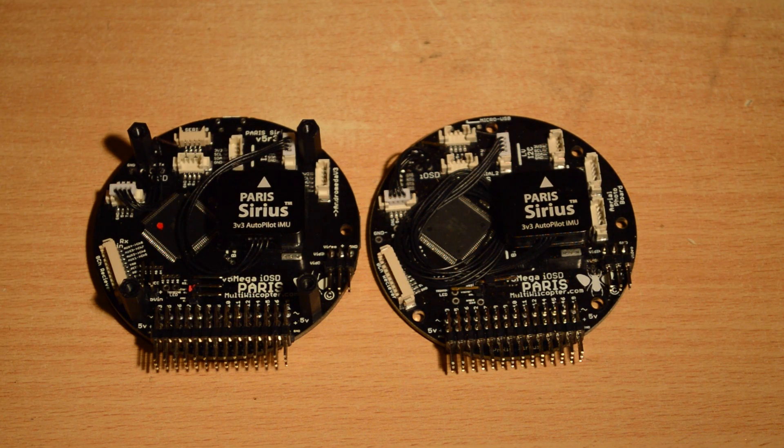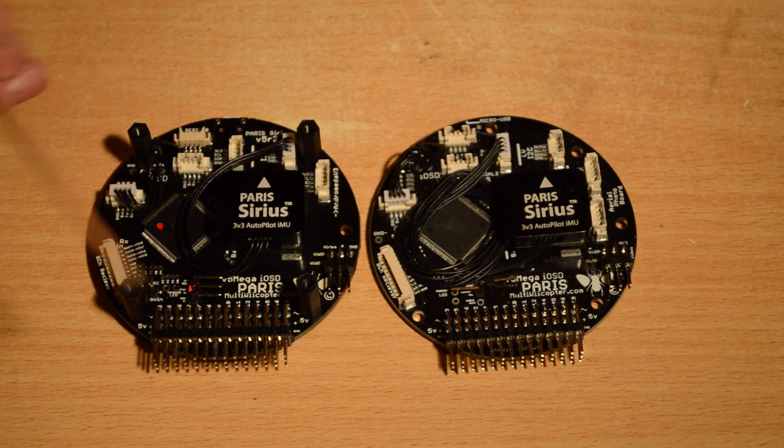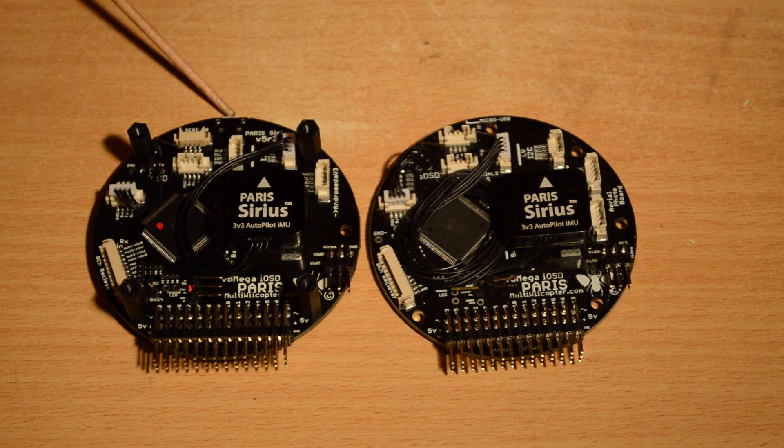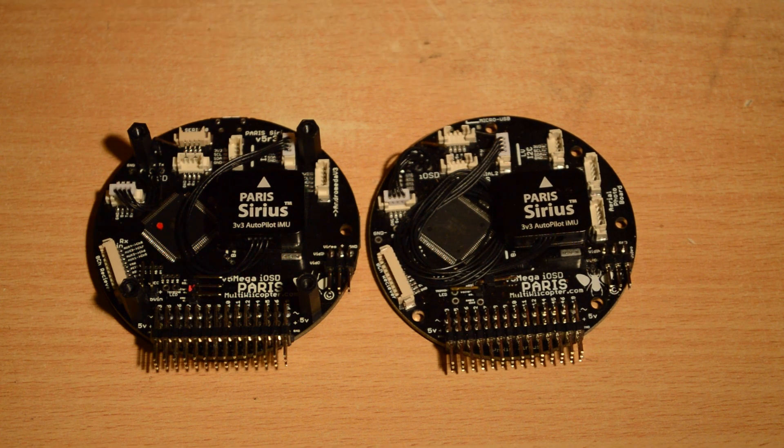Most of the rest of it stays the same, but a few cool differences: the USB has moved — it's not offset anymore, it's now under the center where the old boards used to have it. The USB is dead center now. It's a mini USB and you get a lead with the Paris — you get lots of accessories with it. We've gone to the center USB as opposed to an offset one, which means we lost that hole, but we don't need that hole anymore.